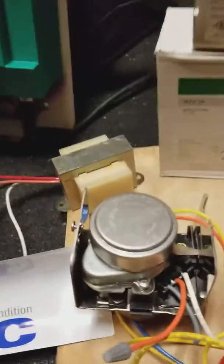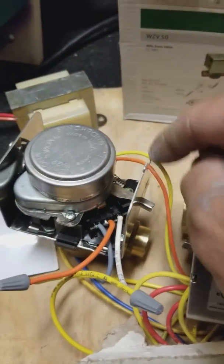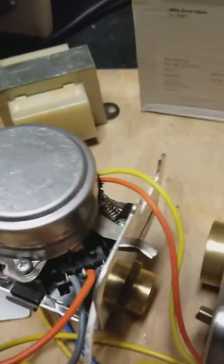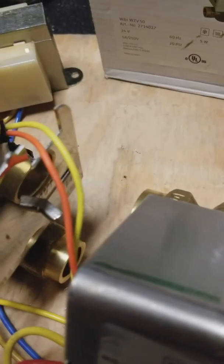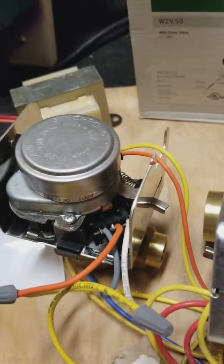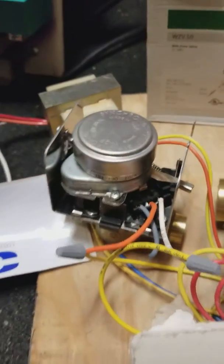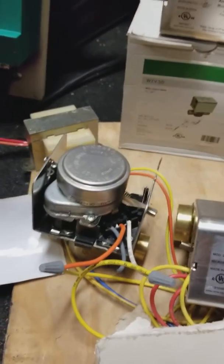The white wire is coming off of the Nest, so when you call for heat it's going to send a 24-volt signal back down the line. We're picking up one end of a motor, and the other end of the motor goes back to the blue common side of the transformer.